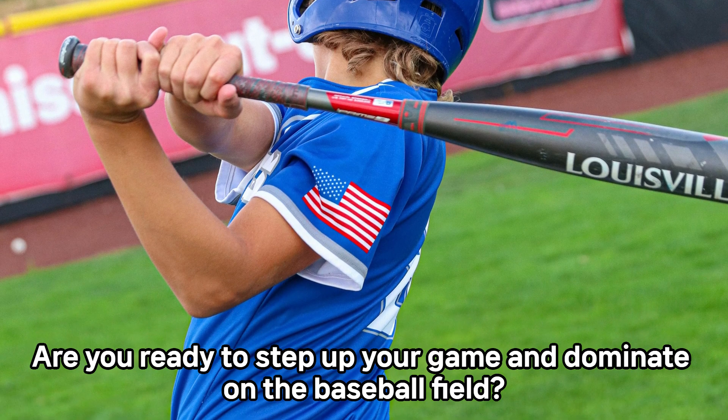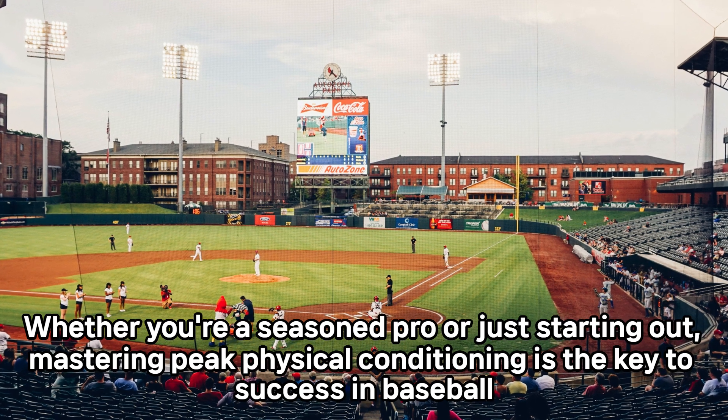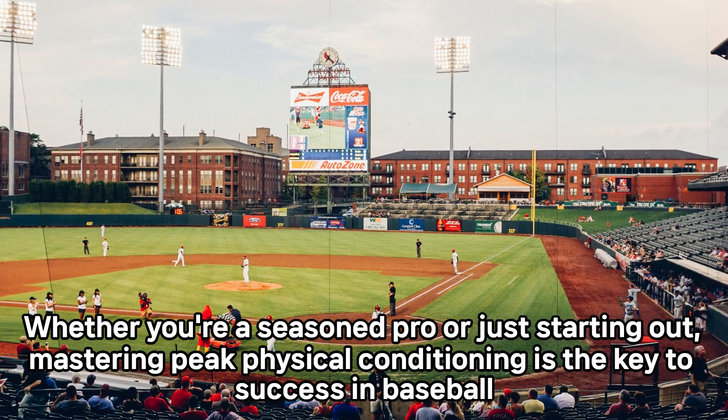Are you ready to step up your game and dominate on the baseball field? Whether you're a seasoned pro or just starting out, mastering peak physical conditioning is the key to success in baseball.